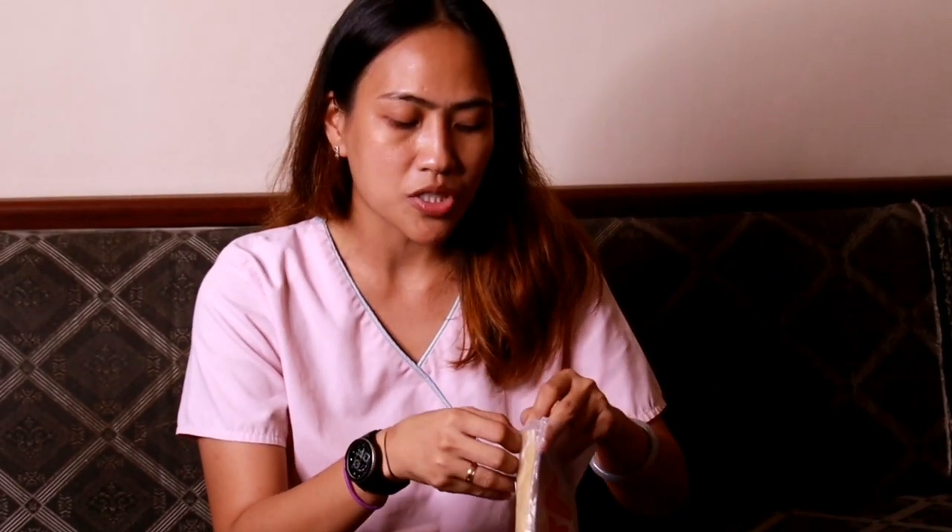I already searched far and wide but this is not available locally, so I tried to purchase it from Shopee. The product is the membrane and ring — also called the diaphragm — for my Littmann Classic II adult stethoscope.